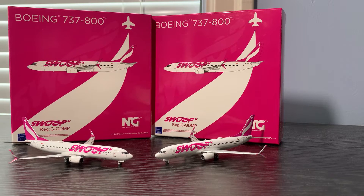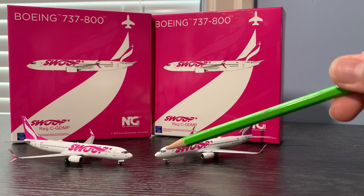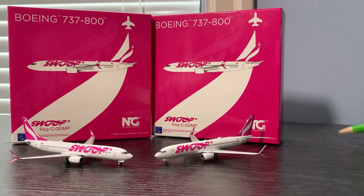NG Models just keeps making better models. I like how they actually fixed the nose cone on this model, because one of my first ever NG Model aircraft was the WestJet 737-800 — that model was alright but the nose cone was way too sharp. NG Models did fix this, as you can see.